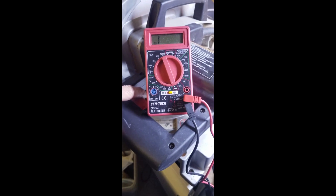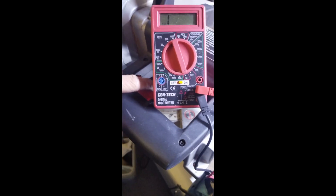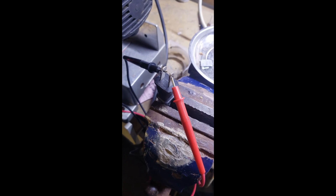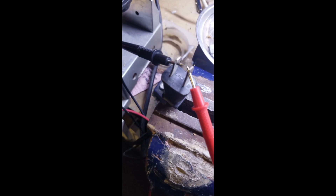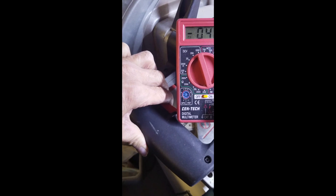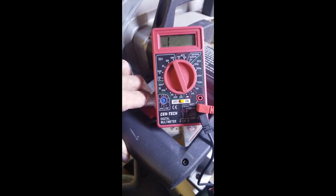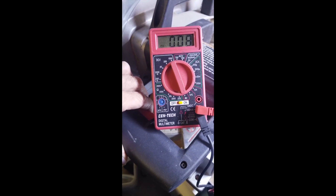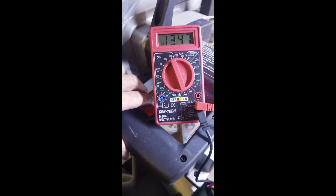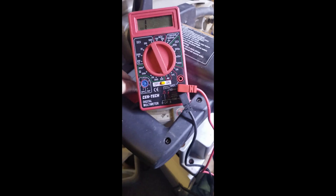It's all put back together with the contactors back in. Right now we're doing the continuity test with the switch — the plug is not plugged in, we're just checking continuity. We have the probes in, squeeze the power button, and we get continuity. It should be wired and ready to go. All it was was a loose wire on the inside of that housing — took me all of 15 minutes to fix this.